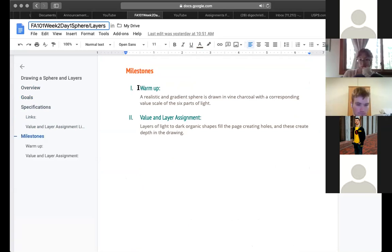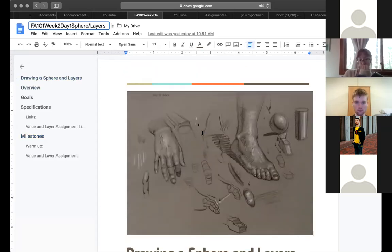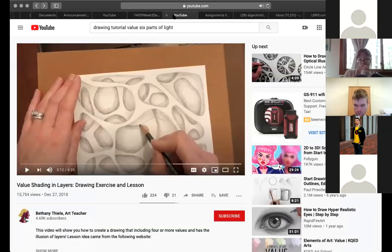Our warm-up is to create a realistic gradient sphere in vine charcoal using a value scale. Our second assignment is the value layer assignment. The value layer assignment is really cool — have any of you done this layer assignment? It's kind of popular right now.